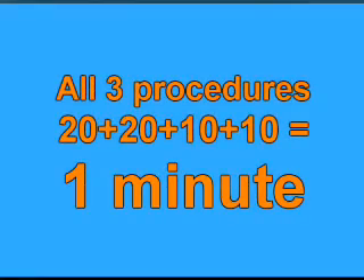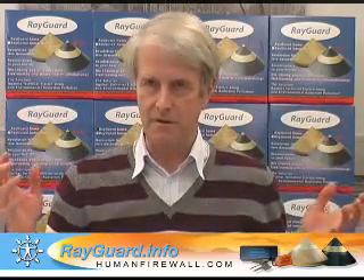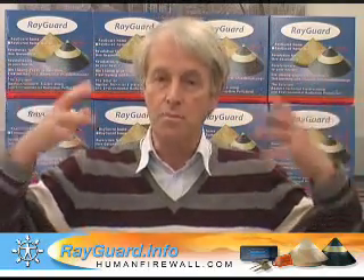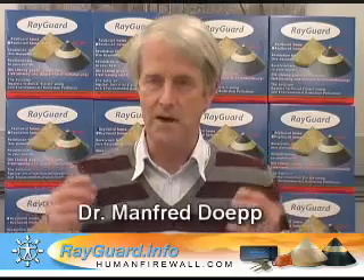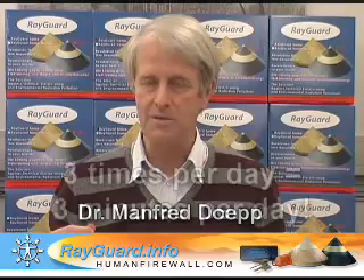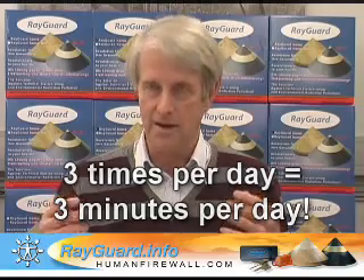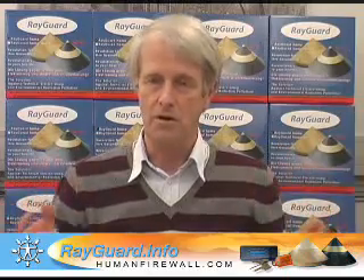All three procedures together take about one minute, and afterwards I really feel better than before. I feel that my consciousness is free and opened. When the switching has gone, I feel open and free in my brain, consciousness, and awareness. If I do this every day, perhaps three times, I will get a really better function of my intellect, my intelligence will rise, and I am no more switched.